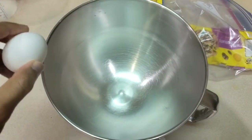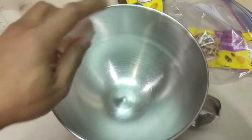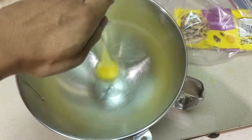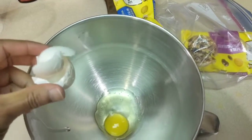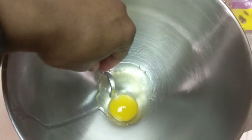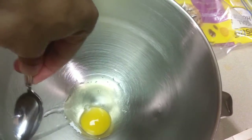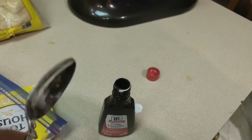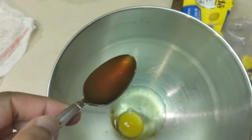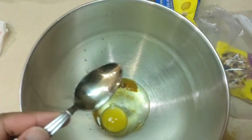This is going to be interesting — let me see if I can crack this with my non-dominant hand. Oh man, I got shells in there, darn it. We'll get that out in a second. The next thing is to add one teaspoon of vanilla extract to the eggs and just toss that in there.